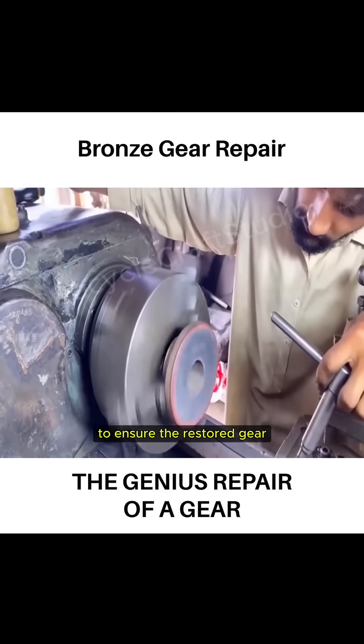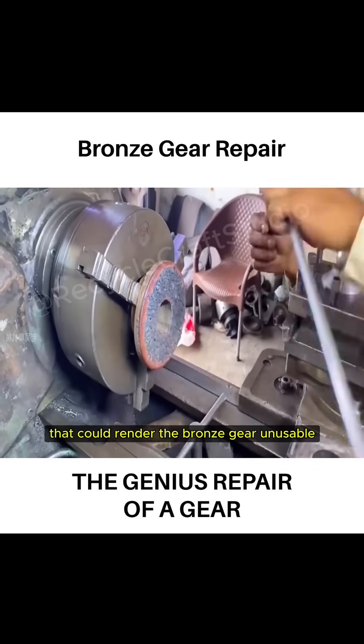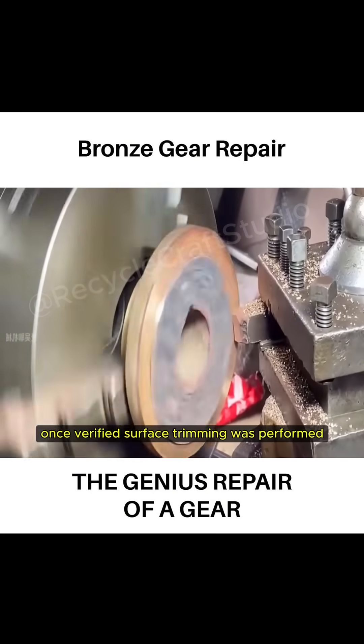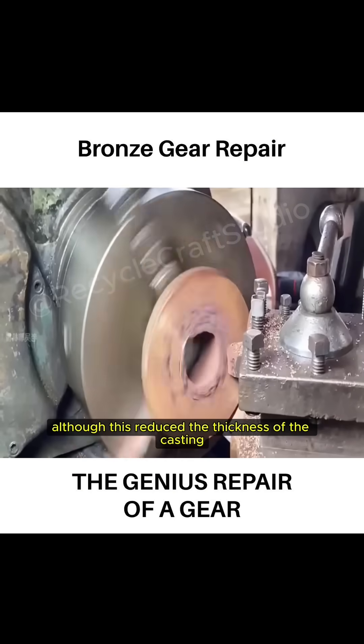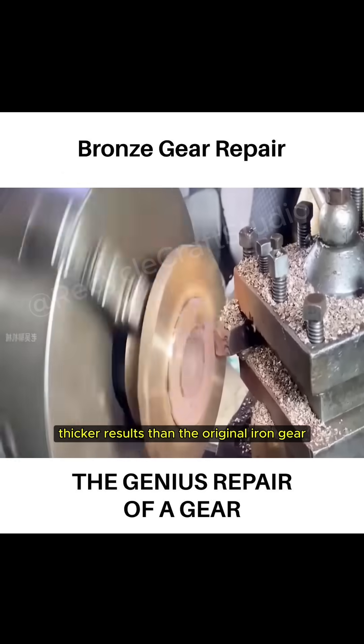To ensure the restored gear matched the exact specifications, the craftsman used calipers to measure the inner diameter. This avoided errors that could render the bronze gear unusable. Once verified, surface trimming was performed. Although this reduced the thickness of the casting, unsealed molds typically produced thicker results than the original iron gear.